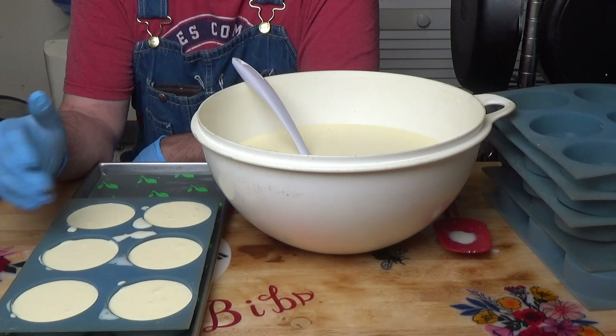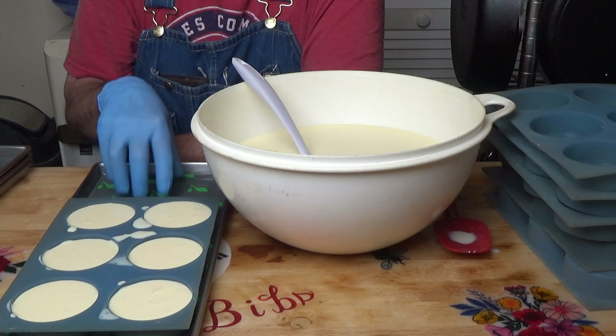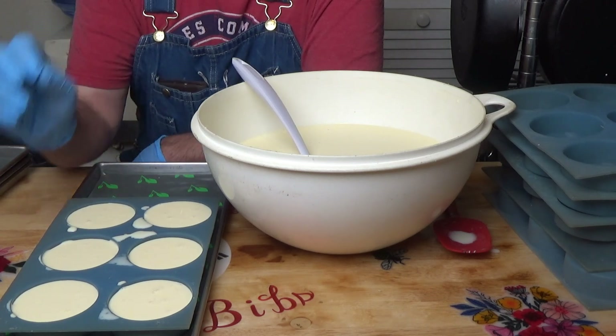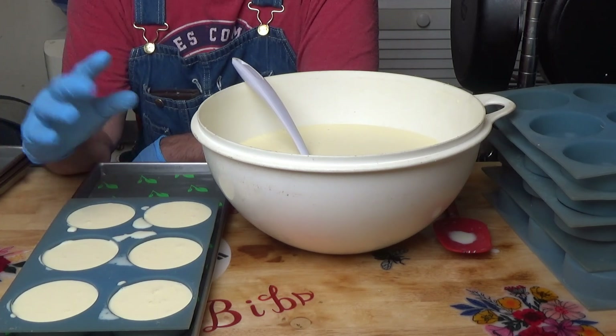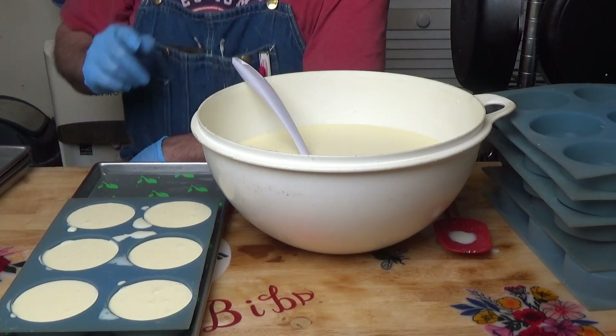I'm going to do the rest of these off camera. Get them all frozen solid, put eight discs per tray which is the weight limit, and then we'll get them in the freeze dryer. I'll show you when they come out of the freezer before I put them in the freeze dryer.